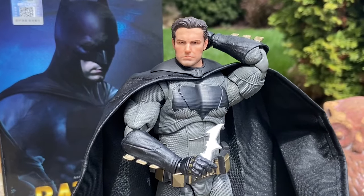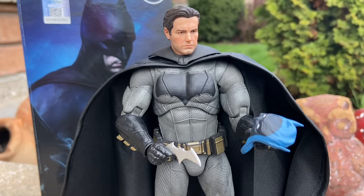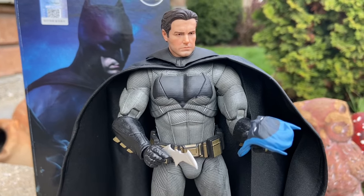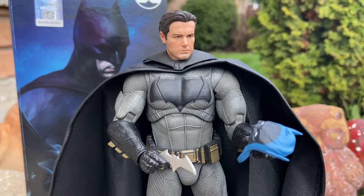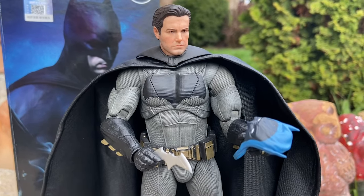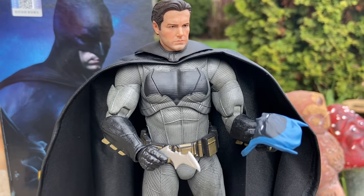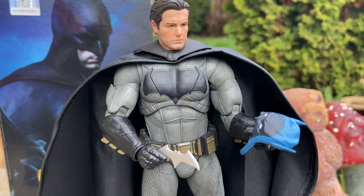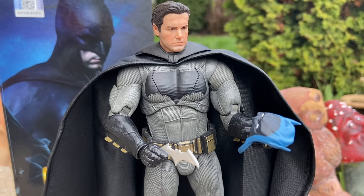And there he is traveling the multiverse, and he's picked up the cowl trying to figure out what's happened to the other Batman from the Golden Age. He's looking and contemplating because, as we know, Ben Affleck's Batman is very tactical. I was going to paint the cowl black, but I'm not going to wreck the Mezco cowl. A little bit of a multiverse thing going on — I just had to throw that in.